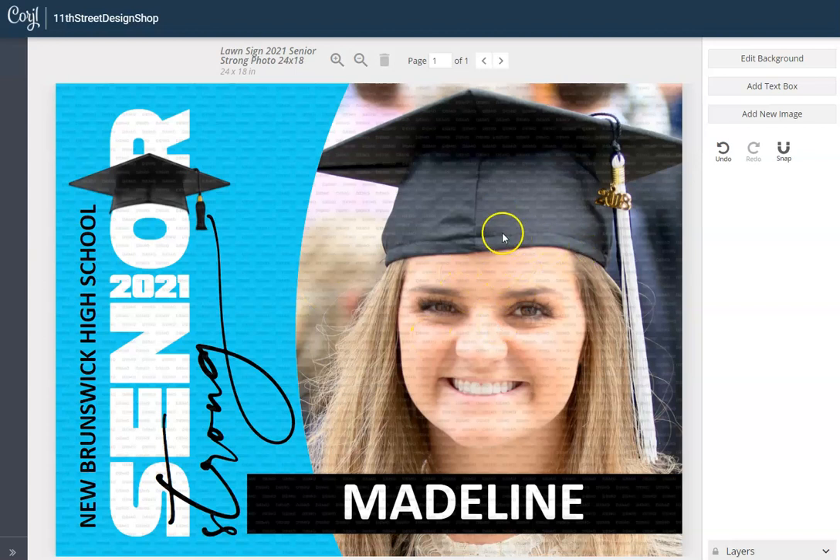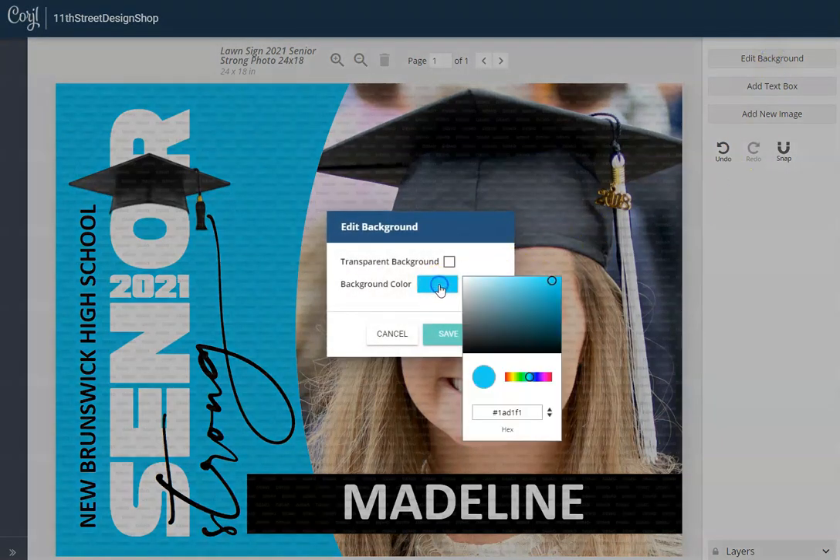We opened up this 24 by 18 inch lawn sign and it's pretty simple. We can come over here to the right and click on 'Edit Background,' which allows us to choose any color we would like. You can use the color picker and sort of do it by eye.